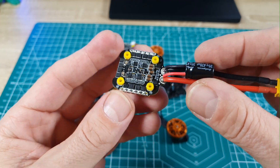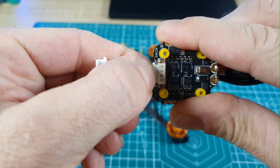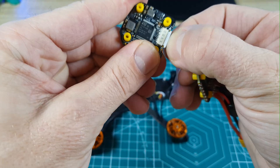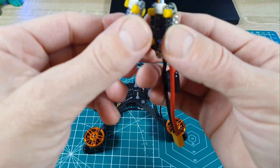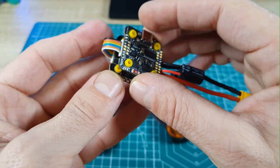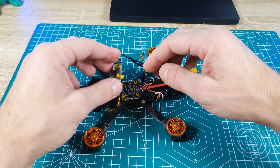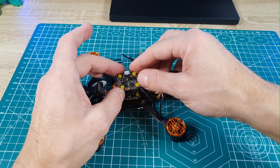Now that I've soldered the battery wires and the capacitor, I'm going to connect the ESC to the flight controller and then mount the stack on the frame. Before that, make sure to mount the flight controller with the pads where you'll solder the VTX, receiver, and camera wires facing up — otherwise you obviously won't be able to solder the wires.